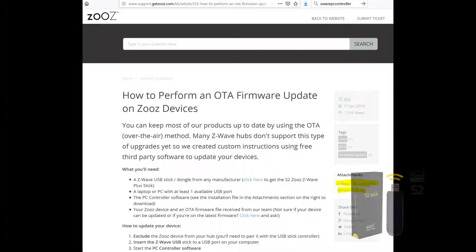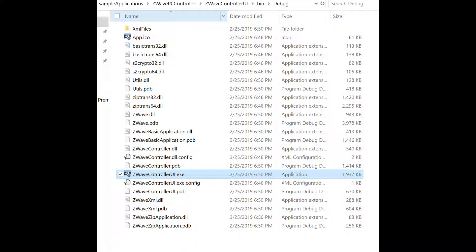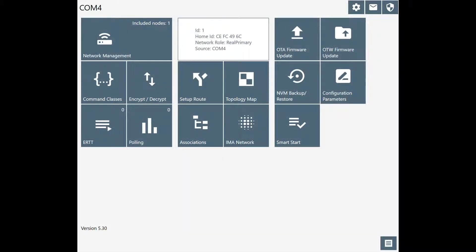It was a pretty straightforward thing to do. Both the source code and an installer are included in the zip file that you get from the Z-Wave website. I have Visual Studio, so I just compiled it myself, but otherwise you can install it and then you just have to find the controller UI executable and run it.